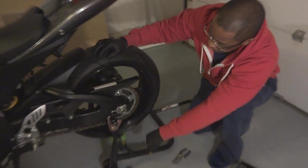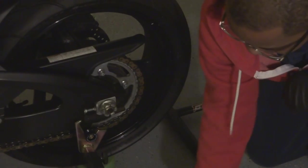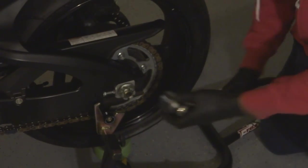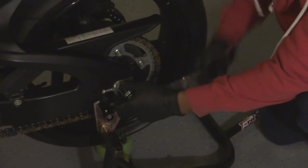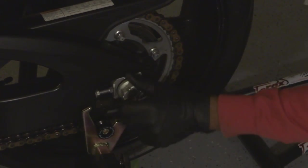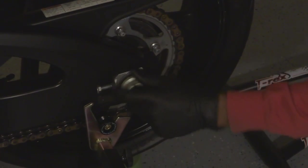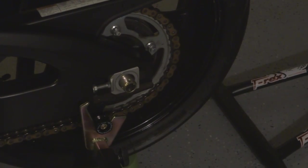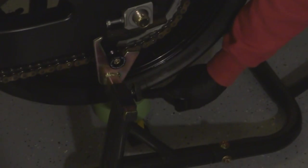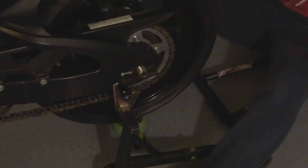This is a Gixxer 750 2007. We're going to take out the cotter pin from the rear axle nut, take off the rear axle nut. Before this video, I made sure I put something underneath the wheel to keep it close to where it is so it doesn't move around. We're going to remove the rear axle block and go to the other side and do the same.